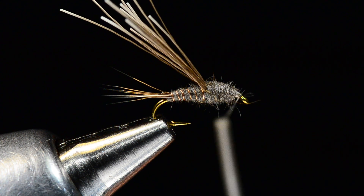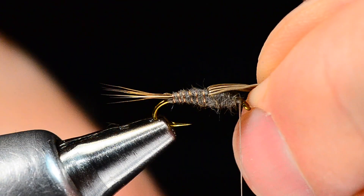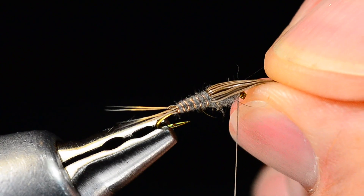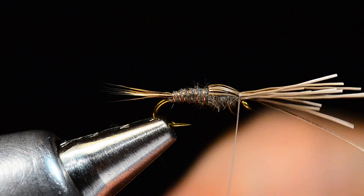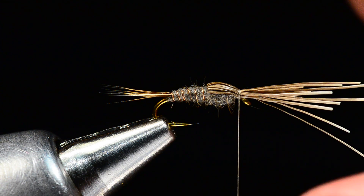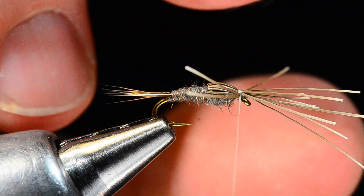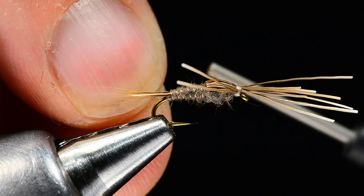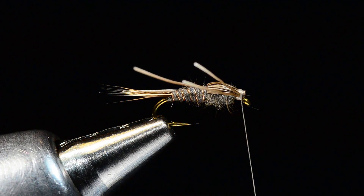With a thread base down, I'll pull the moose hair forward and spread it across the top for the wing case, then tie it down with a couple turns behind the eye. For the legs, I'll take just a couple of fibers back on each side — just like you would with a pheasant tail — and pinch those legs back with a couple turns. I pick the longest ones for legs, then come in with fine-tip scissors and trim out the rest as close as I can.